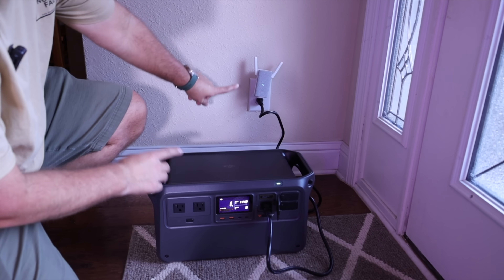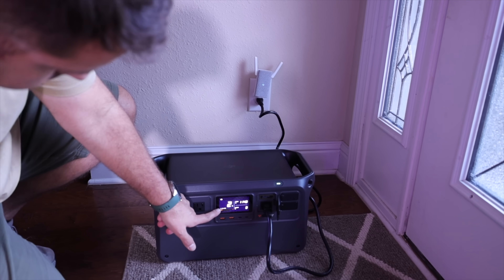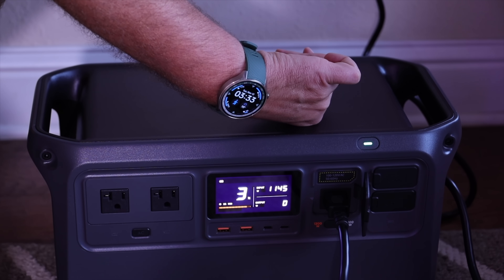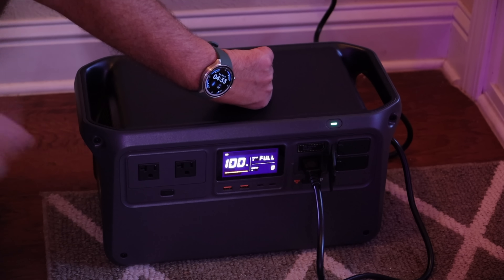The DJI Power 1000 charges fast — the unit can fully recharge from 0 to 100% in under 70 minutes, and with just 50 minutes of charging you can get an 80% charge. We just plugged this in on the 1200-watt mode and it's running at almost 1200 watts, estimating a full charge in 66 minutes. We'll come back in an hour to check. And indeed, in exactly one hour it went from 0 to 100%.